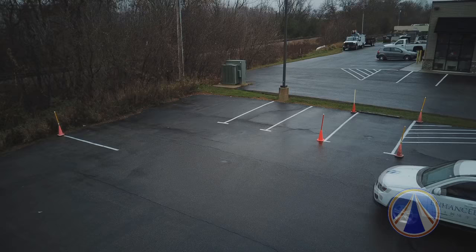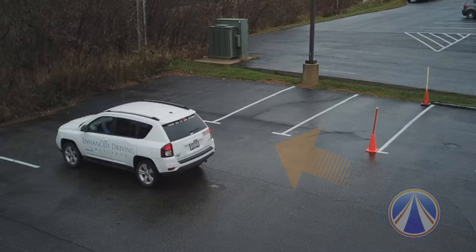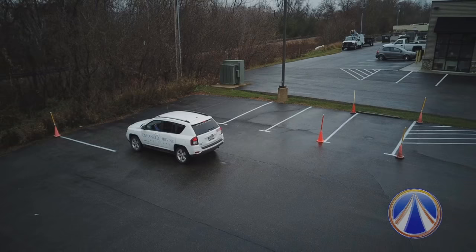The first step as we approach our space is to activate our right turn signal. Keep in mind we want to have a full car's width between our car — the passenger side of our car — and the lines that we're going to be parking within. This gives us a reference on how far we want our vehicle to be pulled out from the space.